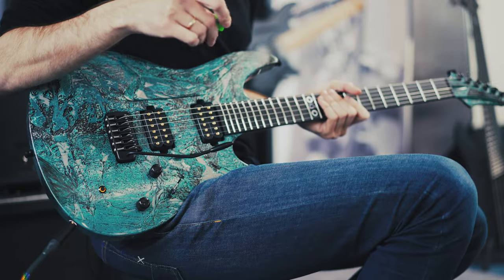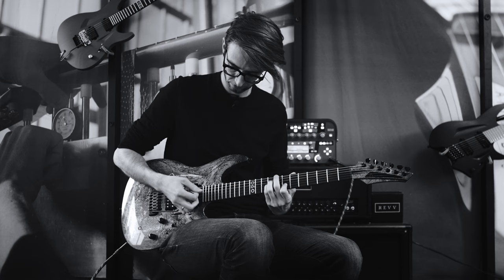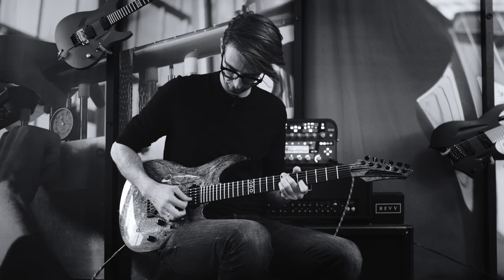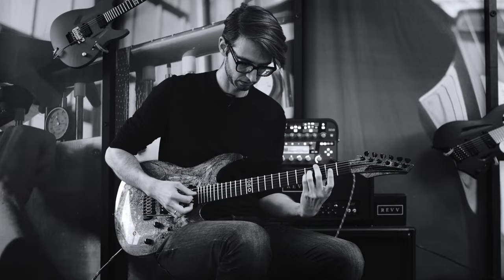Our guitars are super stable, but a vintage trem is a vintage trem and they're going to do what they're going to do. So if you're playing live with one of these, you definitely want to check your tuning in between each song. If you're a stickler about tuning — some folks are a bit more rock and roll and don't care too much — but it's still recommended to check your tuning for sure.